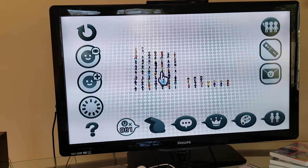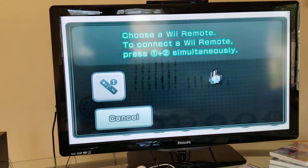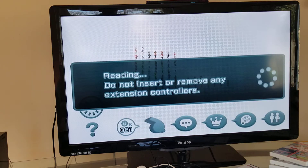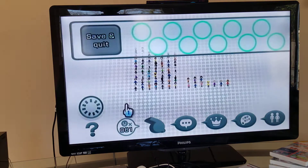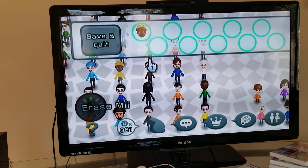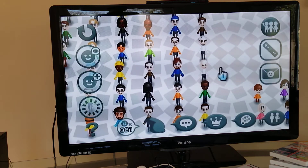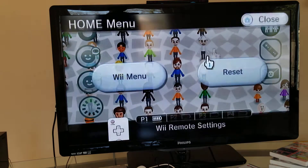You can sort by color and gender. I have more girl Miis than boy Miis. You can transfer a Mii to your Wii remote. Find the Mii you want, like Ice King, and then he will be saved to the remote. Pretty cool. Then you can go back to the main menu.